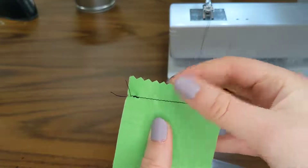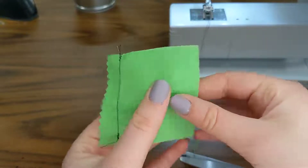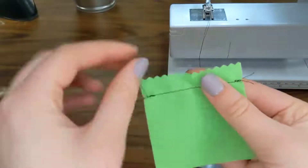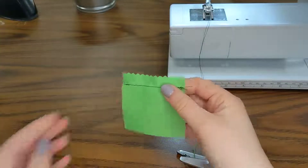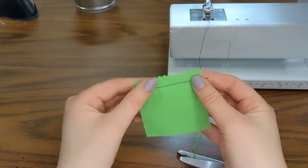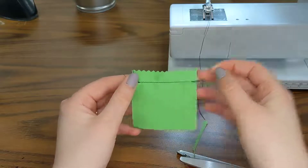Now I have this zigzag edge, and if I pull on this, I'm not having a lot of threads come up. Whereas if I pull down here, I have a bunch of threads coming out. So this zigzag kind of helps prevent that. This is one of our seam finishes — a seam finish is something done to prevent fraying on fabric. We already did the pink finish, and there are other ones that we might do in class as well.